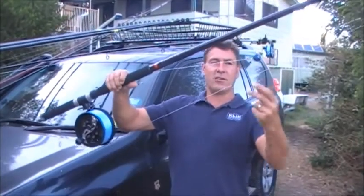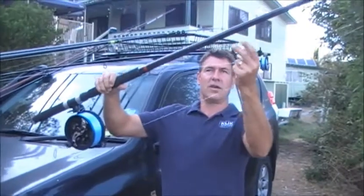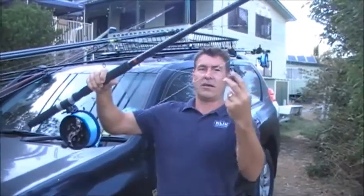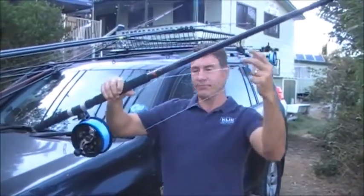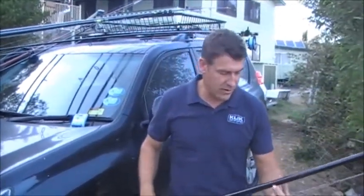If you can eliminate that issue, you do a number of things. You stop rod strike which can weaken your rod. You can stop it from banging against your boat or your car, and just make the whole rod more manageable when you're transporting or running around.